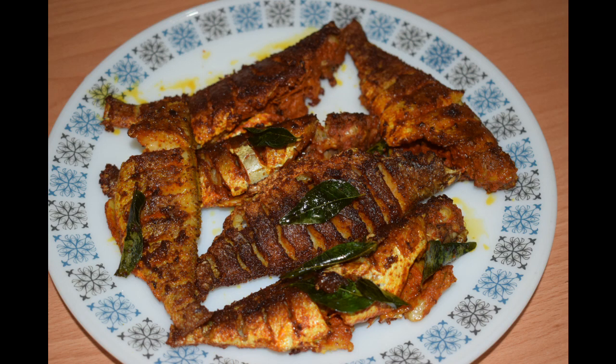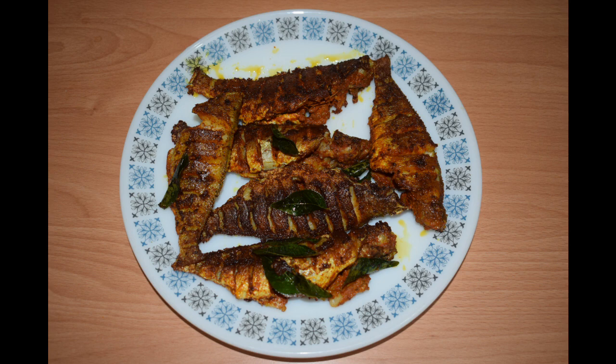Hi friends, welcome back to Mangalurian Taste Buds by Asha. Today I will show you how I make Dhadiyare Fish Fry. This is known as Kallur in Tulu and Dhadiyare in Konkani. I like to fry this fish and have it with plain steamed rice and dal. Even the gravy tastes good with a mix of prawns — it gives a nice flavour to the curry. This is an easily available fish. So let's get started.